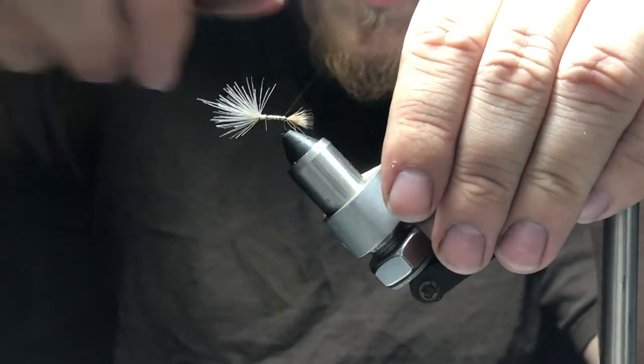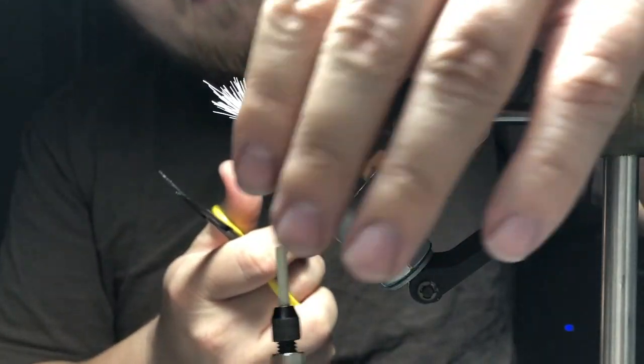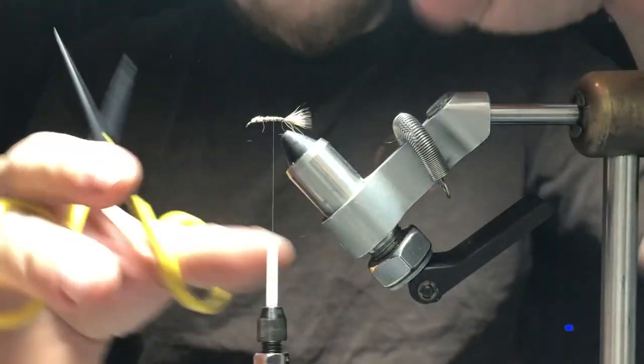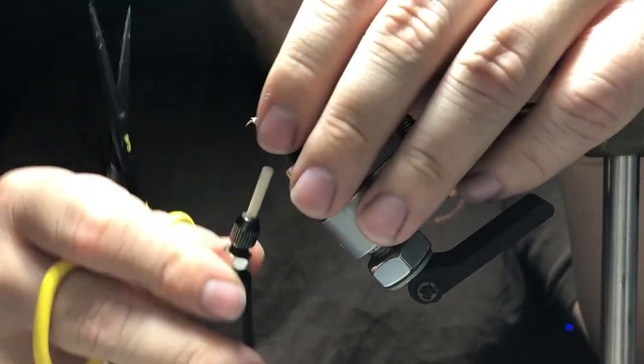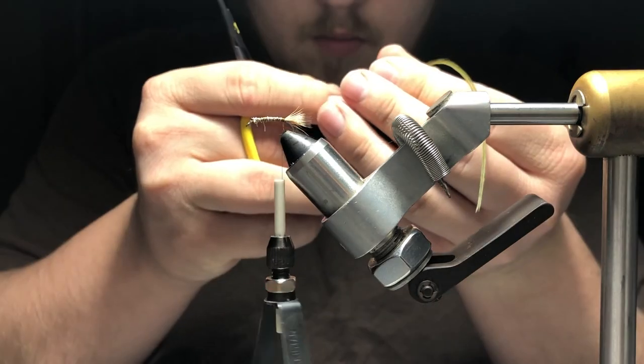Once we've got that secured down, we're going to trim it off. We're going to finish cleaning that up and then we're going to take some Whiting dry fly hackle — it's a size 16, and we're tying on a size 14.